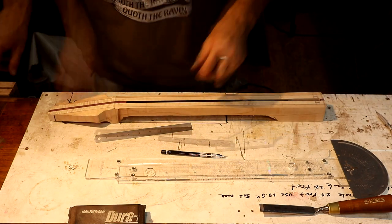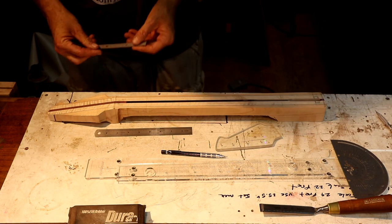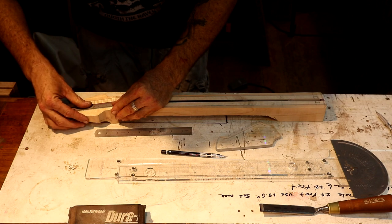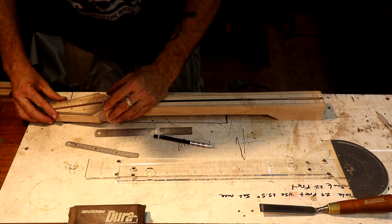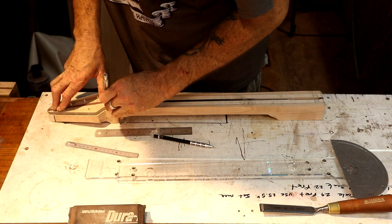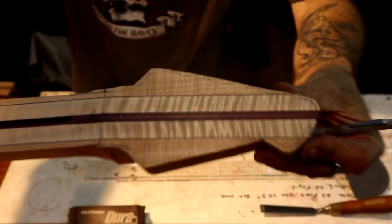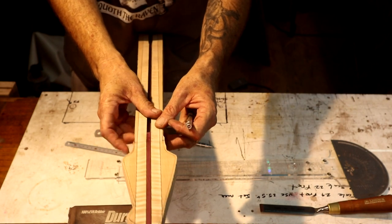I'm still considering using a Floyd Rose at this point. I need to make sure I leave myself plenty of room for the locking nut - I already know a Floyd Rose nut is 15 millimeters wide or deep, and I don't need that full width out of the headstock but I do need to leave myself some play. I'm going to take a 0.9 millimeter pencil and trace out this headstock shape so we can see it really well.